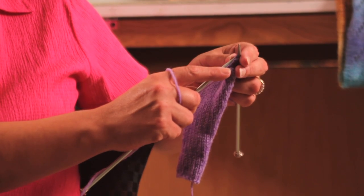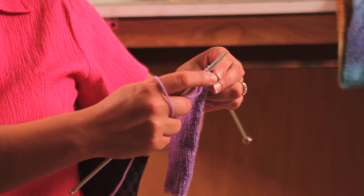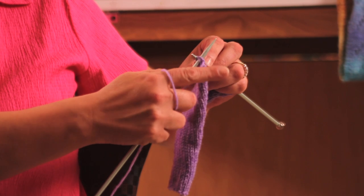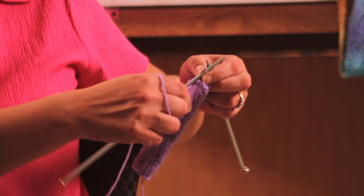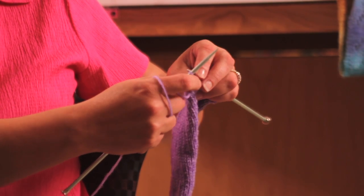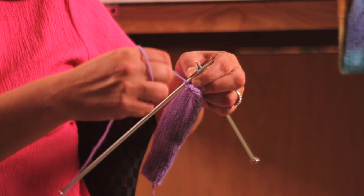When you're casting off, you do not want to cast off too tightly. Otherwise you're going to end up with kind of a pulled edge. So just as when you're casting on loosely, you also want to cast off loosely. And you just continue in this fashion until you have all but one stitch left.